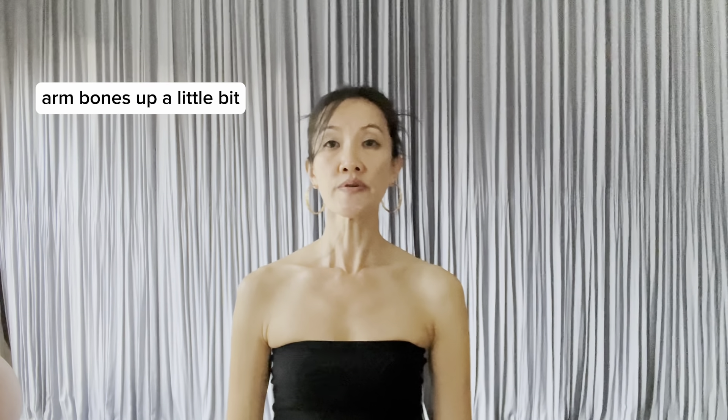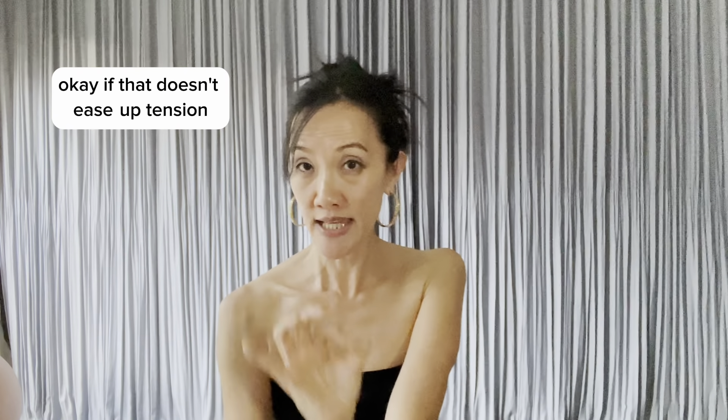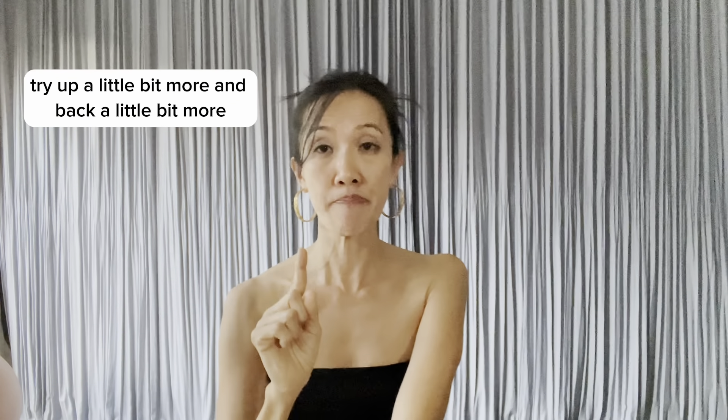I'm going to show you an example — I will raise my arms. Arm bones up a little bit, back a little bit. Lift. And lower. Arm bones up a little bit, back a little bit. Lift. If that doesn't ease up tension, try up a little bit more and back a little bit more.